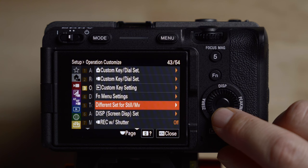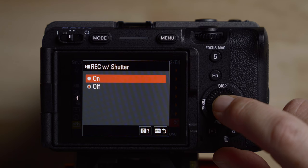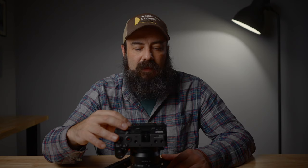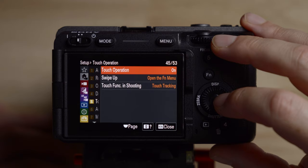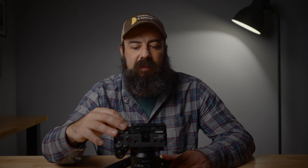Another thing I like to change here is the 'record with shutter' option. When you turn this on, pressing the shutter button will also record in addition to the record button on top of the camera — I like to use both. For touch operation number five, I leave the touch operation on because I like to touch for focus, but I turn off swipe up because I'll bump it by accident.